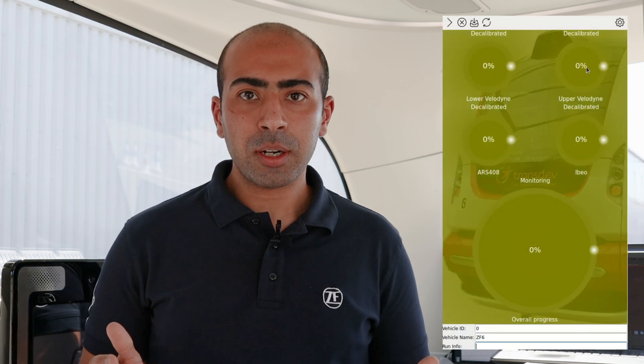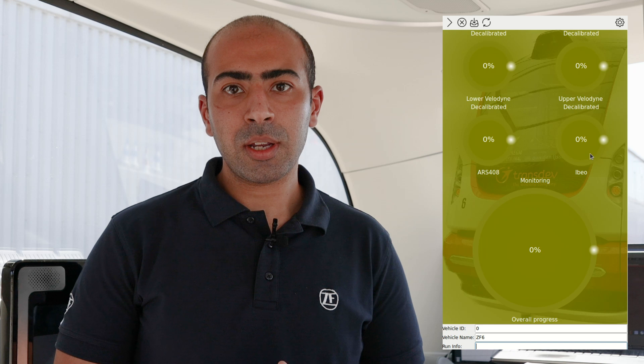Our user interface has a reduced design to make the calibration process as easy as possible, focusing only on starting, stopping, resetting, and saving the calibration results directly to the vehicle. A progress bar indicates the status of each sensor and the overall calibration progress. Once the calibration progress reaches 100%, this is an indication that the calibration is successfully finished and within our accuracy requirements.